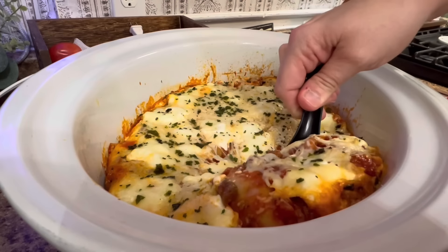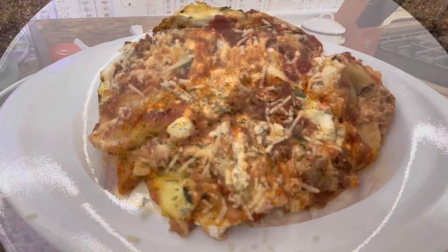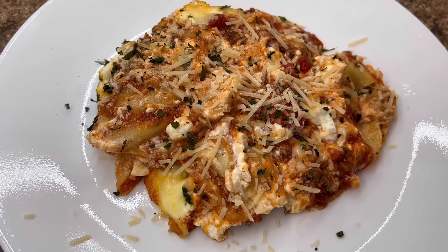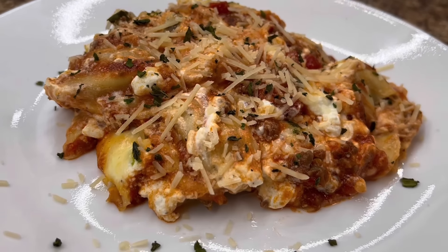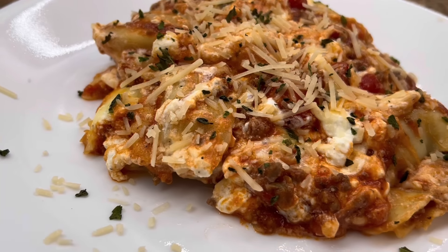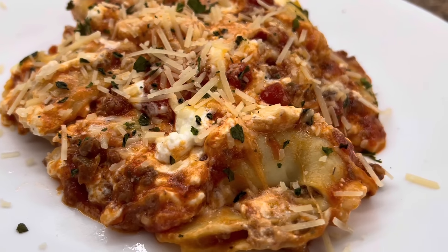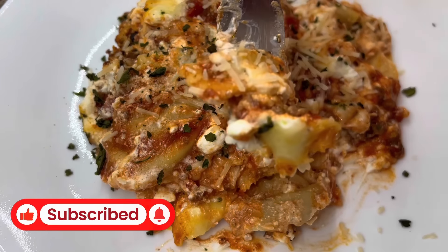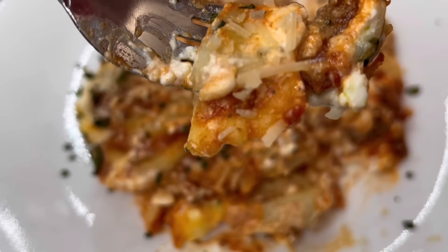Y'all will see all this deliciousness right here — it does not burn, that's why I said to make sure you have a well-sprayed crockpot. To serve it up, I'm going to sprinkle a little bit more parmesan and some parsley flakes or basil. And this is what we had for supper this night. Definitely make sure y'all give this one a try! If you're liking what you're seeing so far, give me a big old thumbs up and leave me a comment below, and think about hitting that subscribe button.